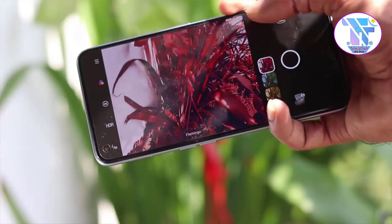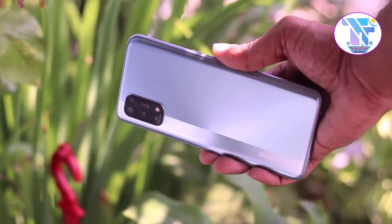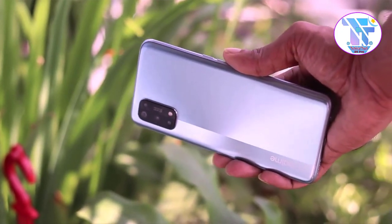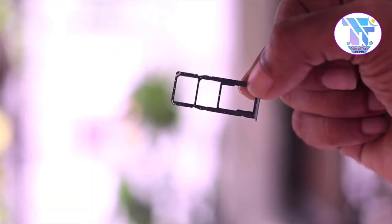First of all, we have the Realme 7 Pro design and build quality. We will show you the power button, the dedicated SIM card slot, and the volume button.